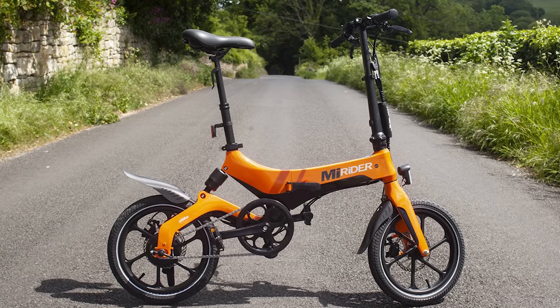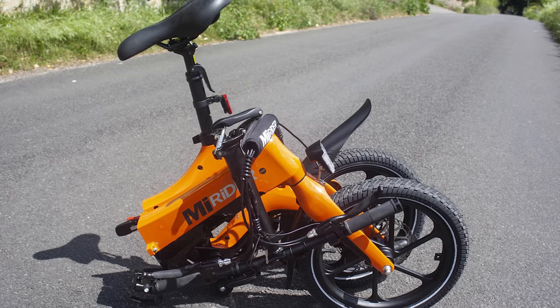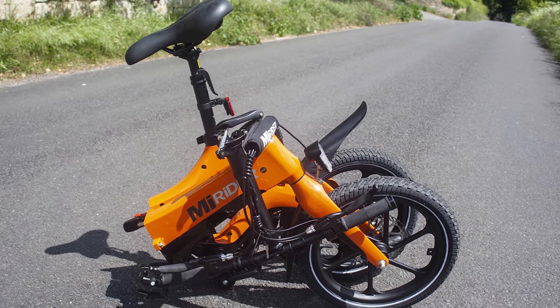Another great option for urban riders is a folding electric bike. These usually have small wheels and you can fold them up to take them on public transport. You can zip through town thanks to extra electric assistance and then fold them up and pop them under your desk when you get to work.